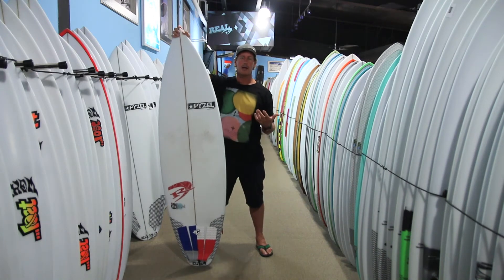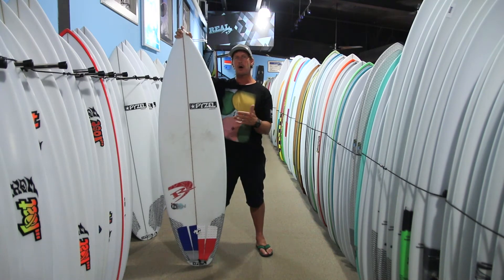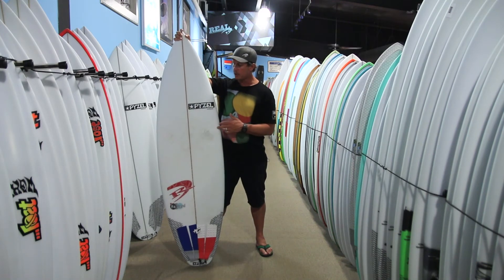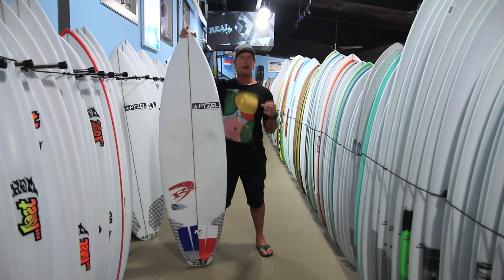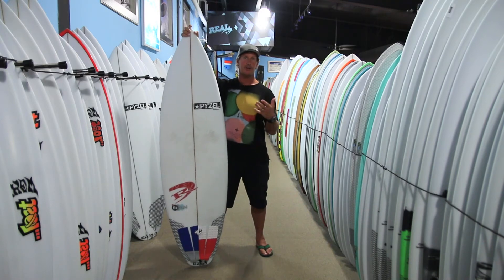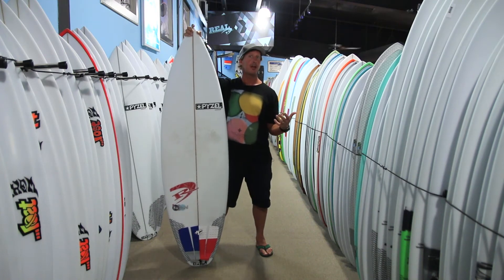The main thing with the Bastard is making sure that you size it correctly. A lot of people, once they start looking outside of a Paisalian, automatically think the board's not for them. When you look at this board, you're typically looking at it in like 5'10", 5'11", 6'0", 6'1" — super narrow, super thin. And if your dimension set doesn't fall within that range, that's okay. The most important thing is just to size to the volume that you know you like for that type of surf.